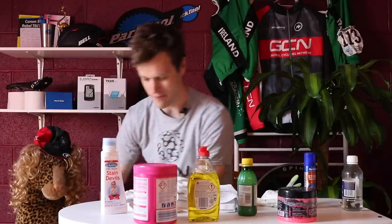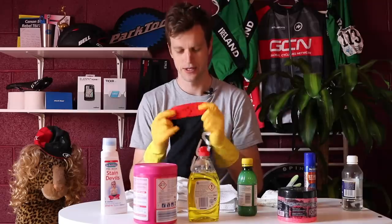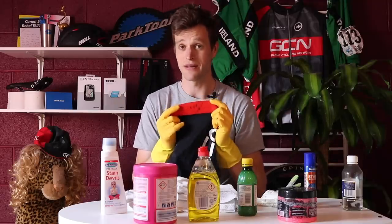It happens to the best of us. If you look at this example here — pitiful, pitiful, I tell you. It happened to me last week and I still haven't got around to cleaning it, but I'm going to get rid of it today and give you some of my top tips on how to get that chain oil out of your clothes.